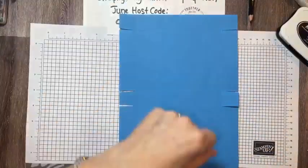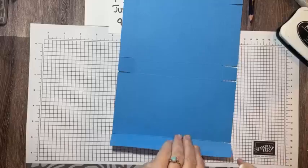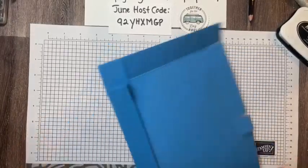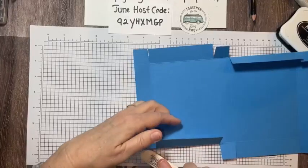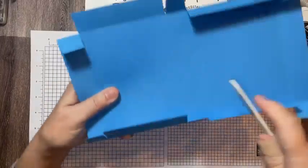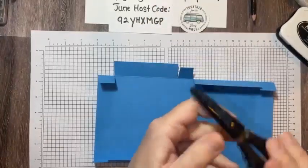Now I need my bone folder — this is my special bone folder from Judy Tuttle from Leadership last year. We're getting ready to go to Leadership again this year, it's in Las Vegas in August. I'm burnishing all these edges, including all of my sides and all of my score lines. Make sure your mountain — I always say 'monkey in the middle, mountain in the middle' — your bump is in the middle.